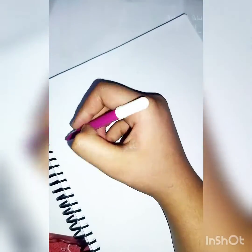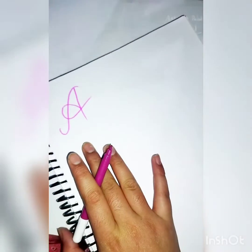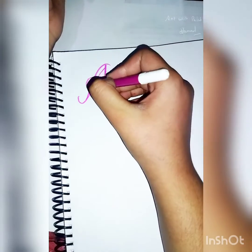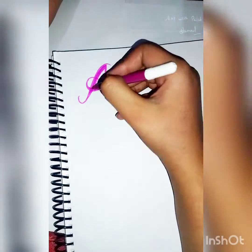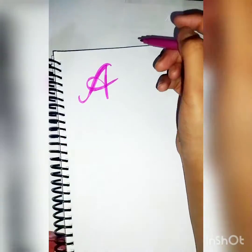We will start with capital letters, so let's start with A. Just write whatever you want, and every stroke that goes down, you have to make a double stroke like this, then fill the gap and color it. This is a kind of calligraphic style — very basic for beginners, with just a 10 rupees sketch pen.